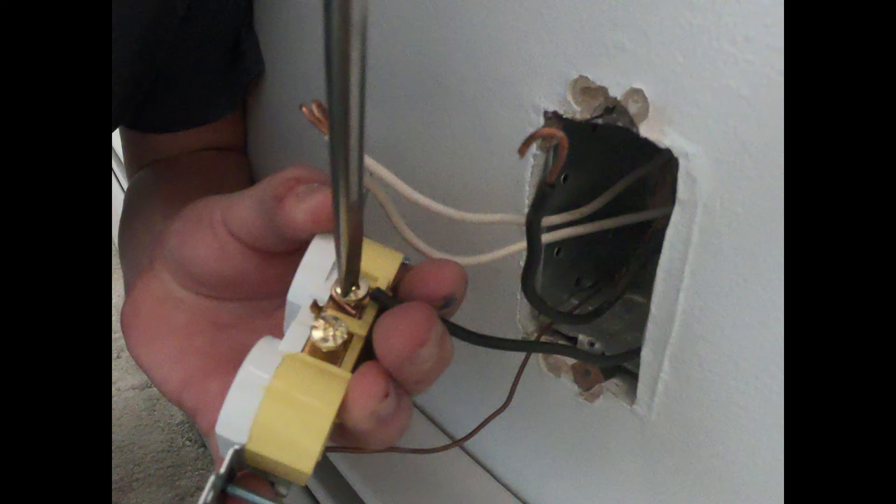Now start connecting the wires to the new outlet. On most outlets, the brass screws are for the black wires, the silver screws are for the white wires, and the green screw is for the ground. After connecting those, let's move on to the next step.